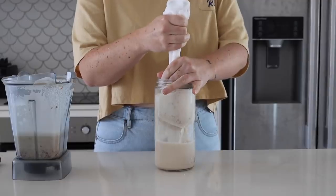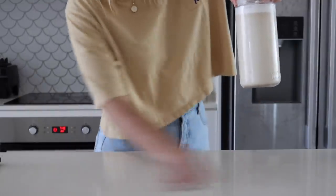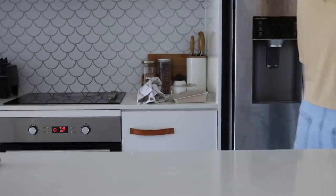I blended this together and then got a nut milk bag, put it into a big jar, and squeezed all of that almond milk through. Then I put it into the fridge — this can keep for up to three days.